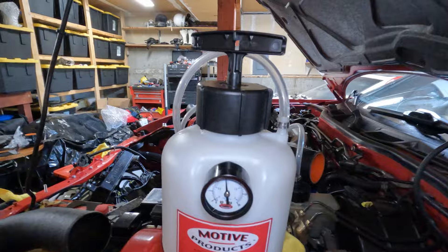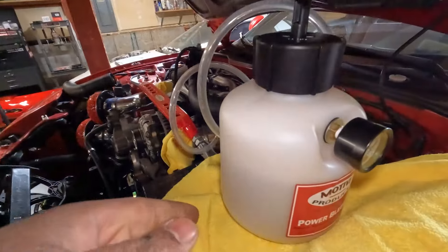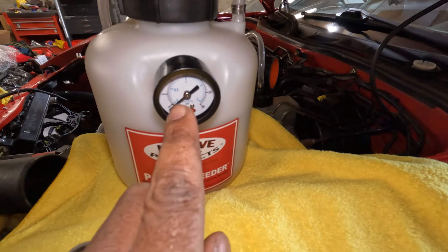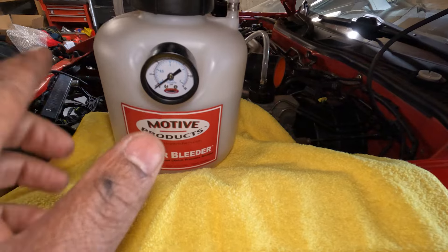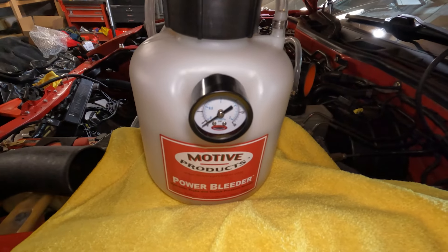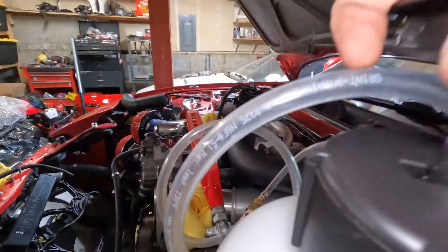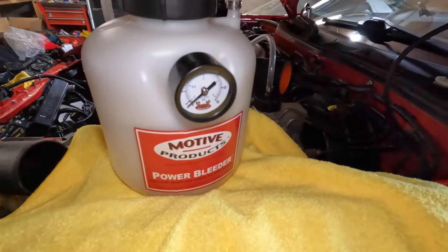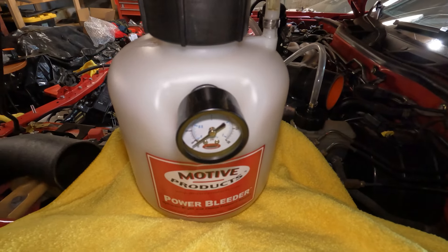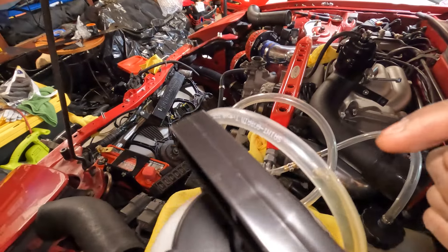The test came back good. I now have the Motul 5.1 fluid in the reservoir. We're going to pressurize the system to about 15 PSI — Motive says 10 to 15 is the sweet spot, so I'm going 15 to evacuate the system quicker. You use the hand-actuated pump here and just go to town; the gauge will go up and you'll start seeing fluid go through the lines.